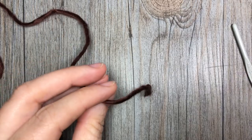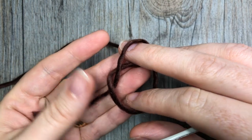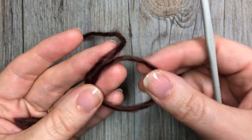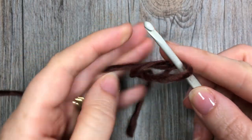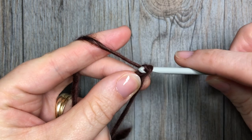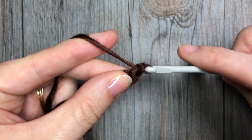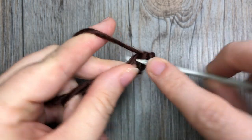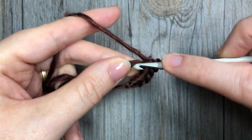For this pattern, we're going to start by either making a magic ring or chaining four and joining in that first chain with a slip stitch to make a ring — whichever you prefer. I'll start with my magic ring. Once your ring is formed, chain one and work six single crochet stitches into that ring.